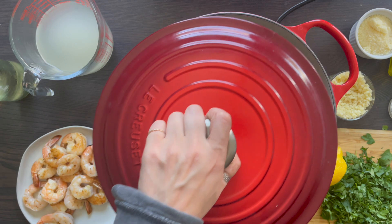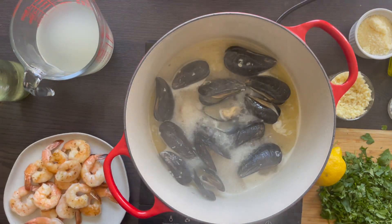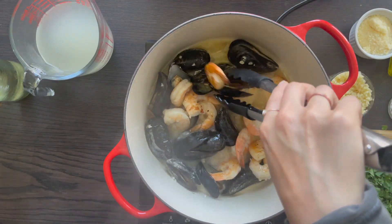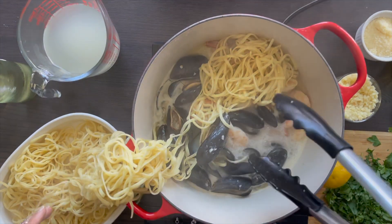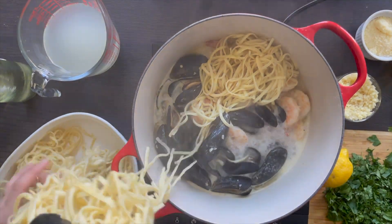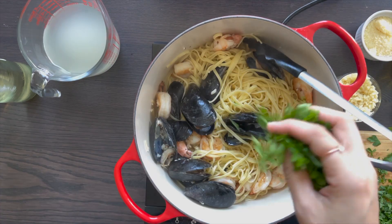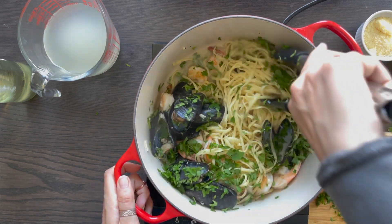Once the minutes are up, you will notice that they are slightly open. Then add in salt and pepper and then the shrimp. Cook for about 30 seconds to a minute just to get warmed up. Turn off the heat, add in the pasta, and toss gently, mixing the juices and flavors with all of that pasta. Toss in parsley as well as lemon juice at the very end and voila — you have yourself a perfect dish.